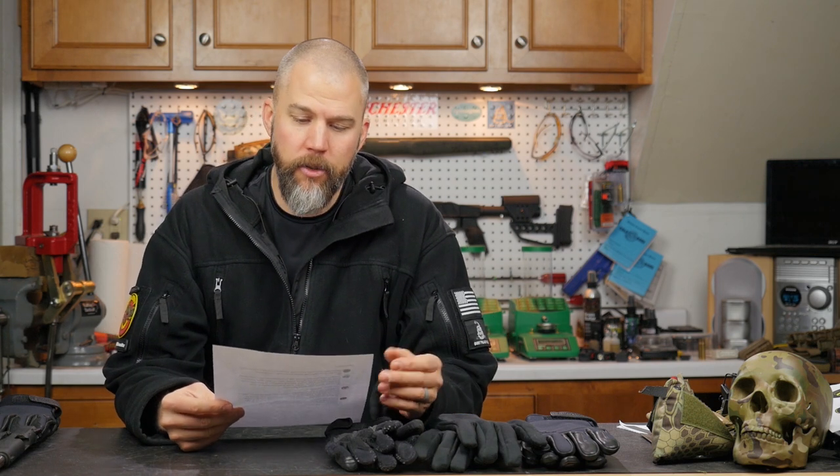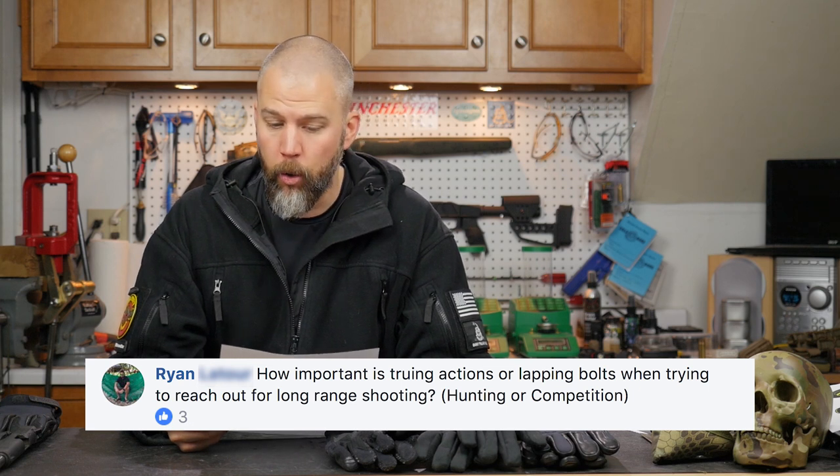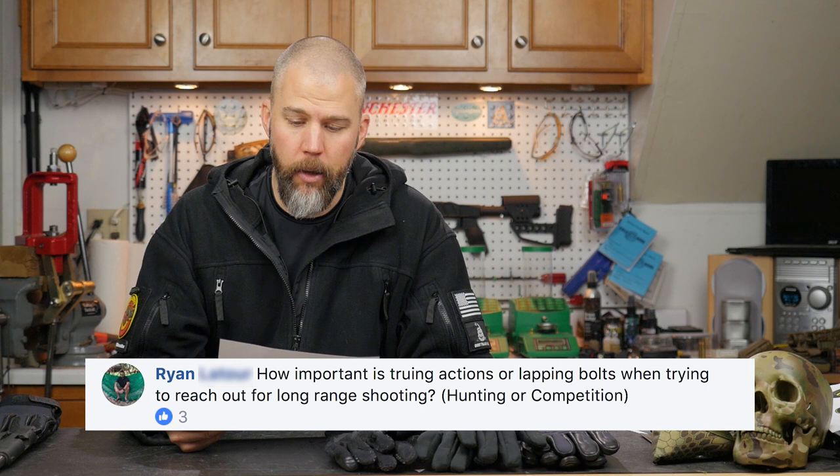Welcome to another Mail Call Mondays. This Monday our first question comes from Ryan on Facebook. Ryan says: how important is truing actions or lapping bolts when trying to reach out for long-range shooting, hunting, or competition?